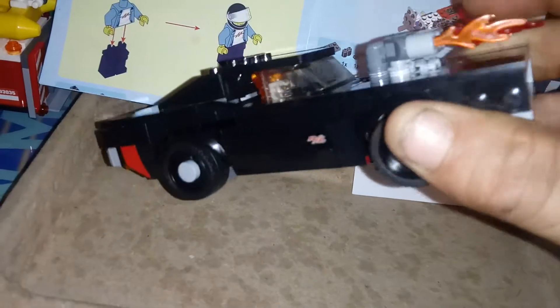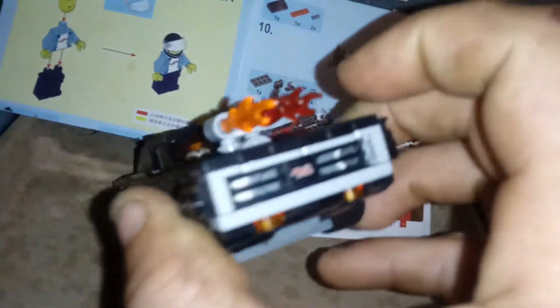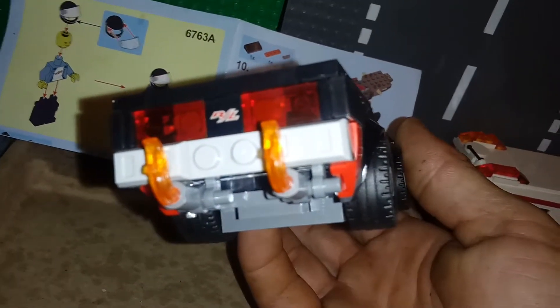This comes with four printed tiles. You can see the 'RL' right there — it's supposed to say 'RT' but what do you expect from China.